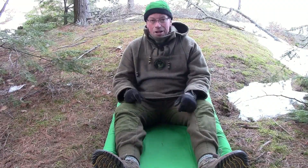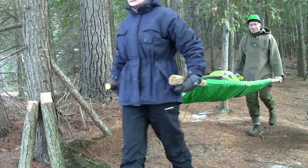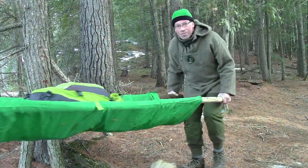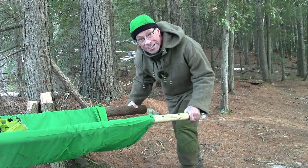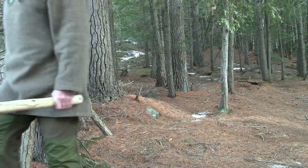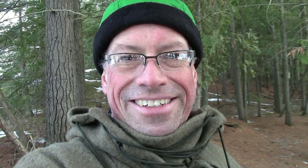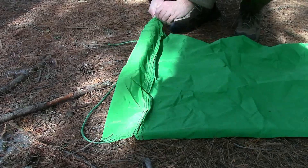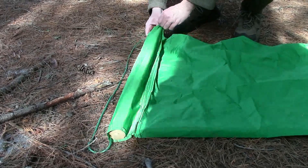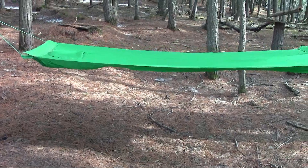So now we're going to set it up like a hammock. You can use it as a stretcher to carry out an injured hiker — I'll use my pack to demonstrate the injured hiker. The camp cot has these channels sewn into each end. All you have to do is slide a piece of wood the width of the cot through the channel, and you have a hammock set up.